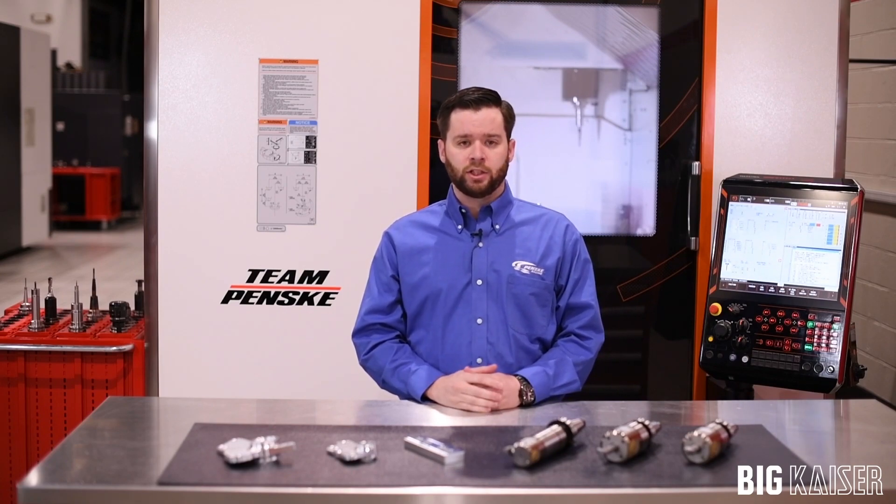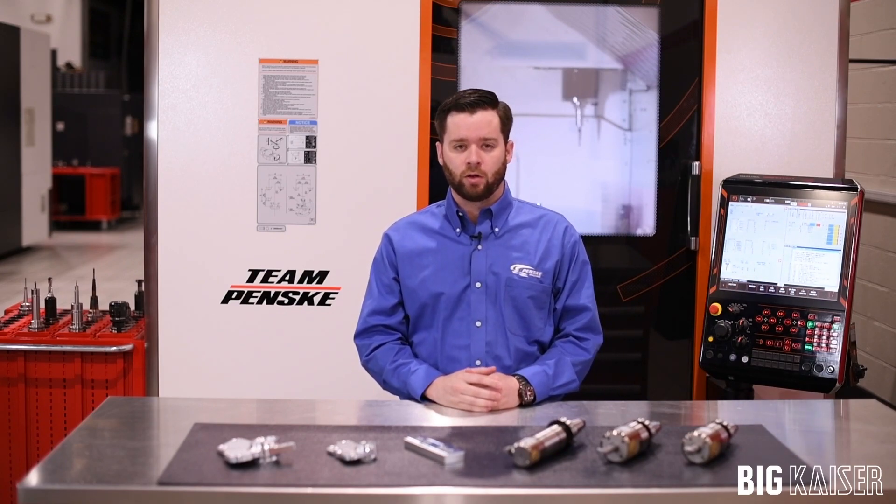In our industry, speed and time to market are key. Our engineering groups can design components and want them at the track within less than 24 hours. Big Kaiser's digital boring heads help us achieve that goal.